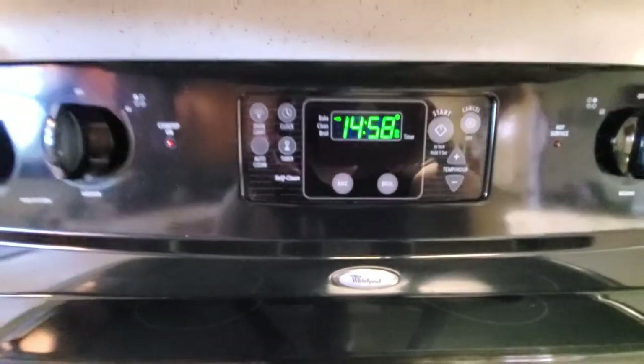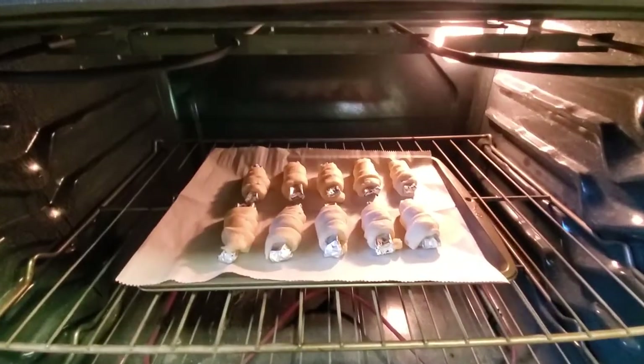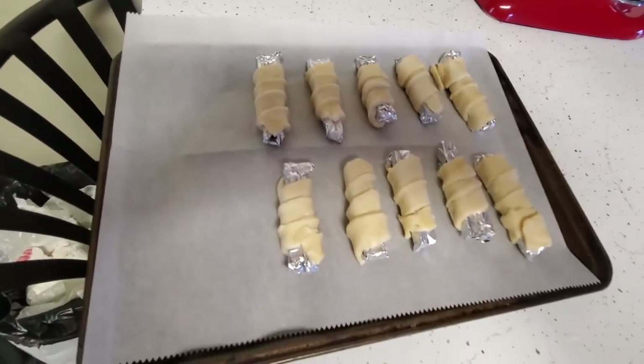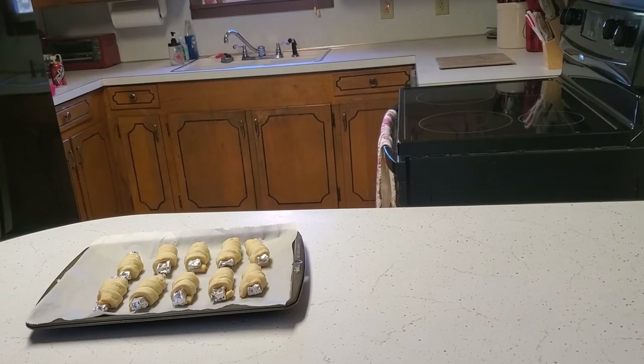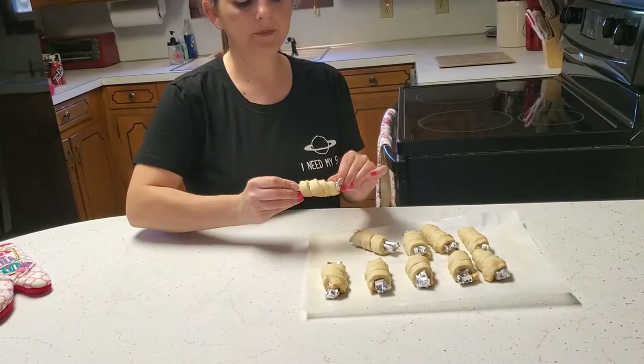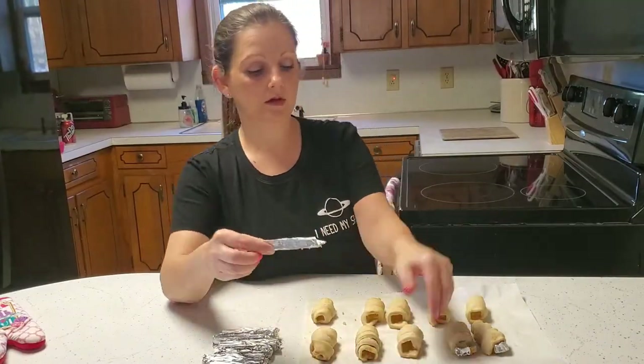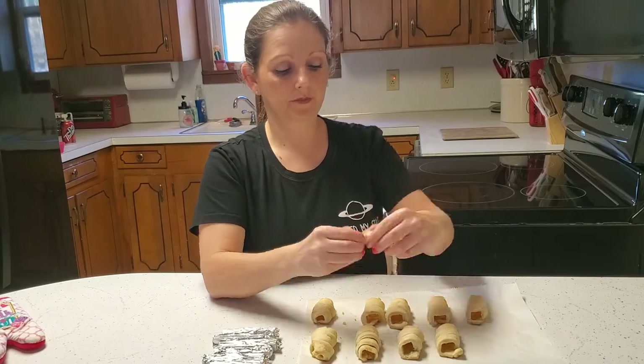You're going to bake at 350 degrees for around 15 minutes. You don't want to overbake them or they won't come off the clothespins very well. Let them cool for two minutes and not much longer, or they also won't come off the clothespins very well.